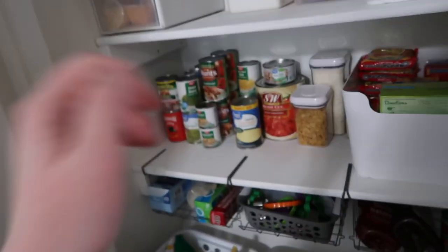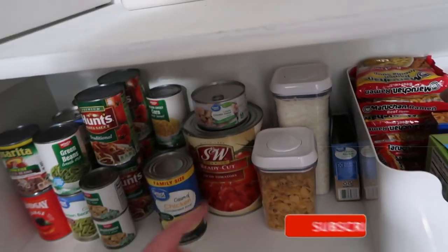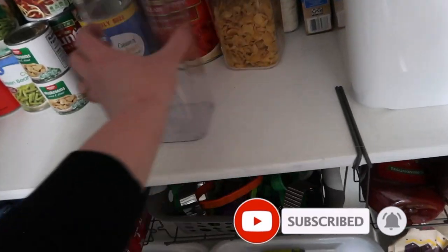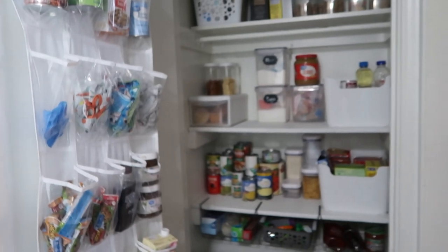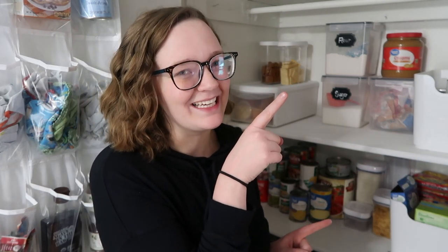It comes with four containers and labels and it was only twenty dollars, so I thought that was a really good deal. I also got some other containers on Amazon for our wedding — I'll have those linked below too. You could put pasta like spaghetti noodles in them. I'm really excited about my pantry, so comment below if there's anything you'd change. Go check out the video where I decluttered under my kitchen sink, or the other video YouTube thinks you'd like, and don't forget to subscribe. I'll see you guys in the next video, bye!